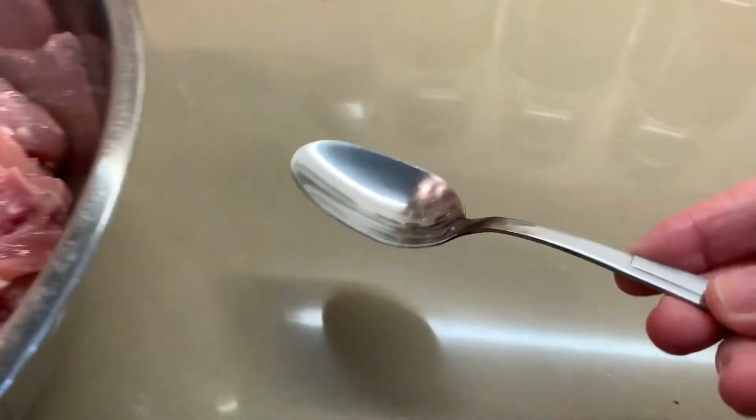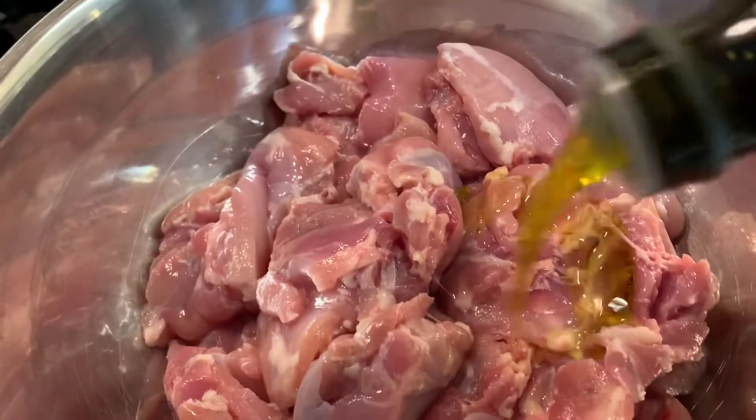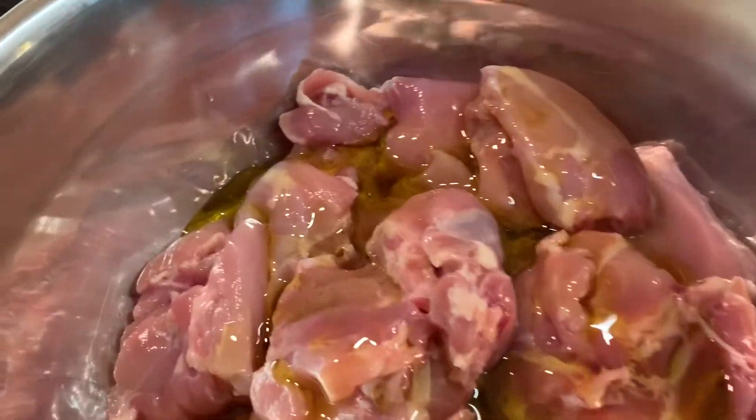I'm using a tablespoon. I'm going to bless it with about four tablespoons of extra virgin olive oil. I'll do that first — bless it there.